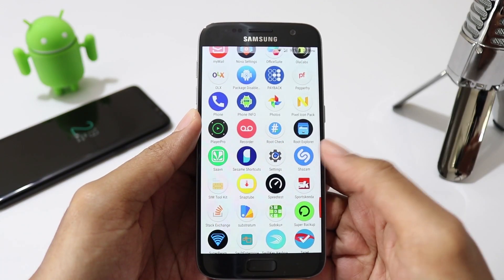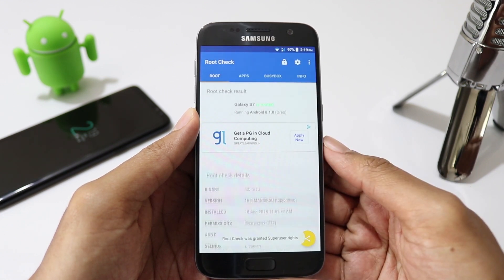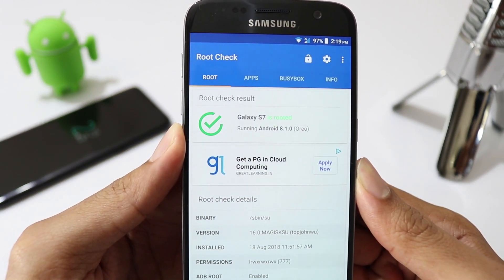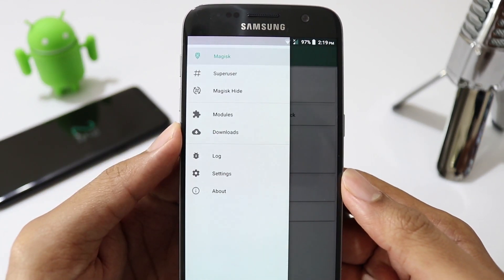Before we start, you need to have a rooted phone with TWRP recovery installed. If you have not rooted your phone, I have a video for that. Please click on the i button or find the link in the description below. Please watch the video carefully and follow the instructions. Once you are done, come back to this video.